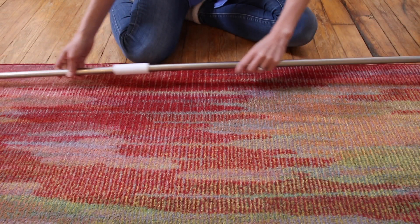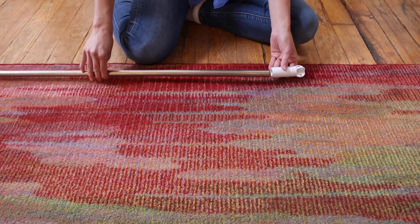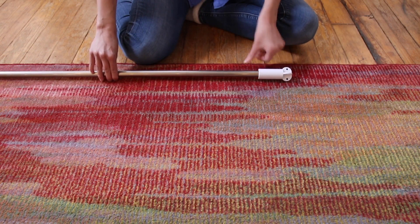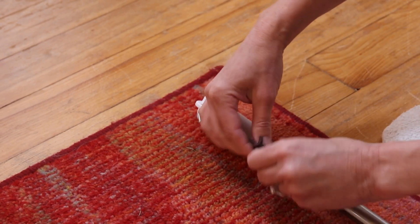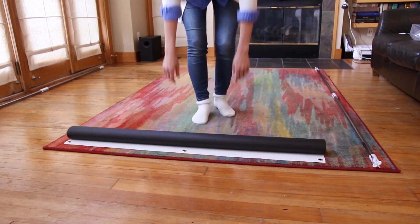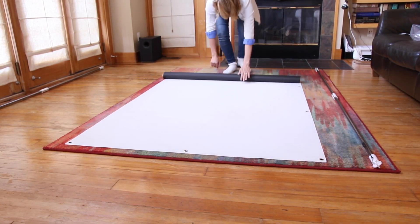To set up indoors, connect two long poles with a connector and attach the versatile connectors to the ends. Insert a hook string into each side of the versatile connector and tighten the string. Set up one more long pole the same way and then lay the screen on the ground.